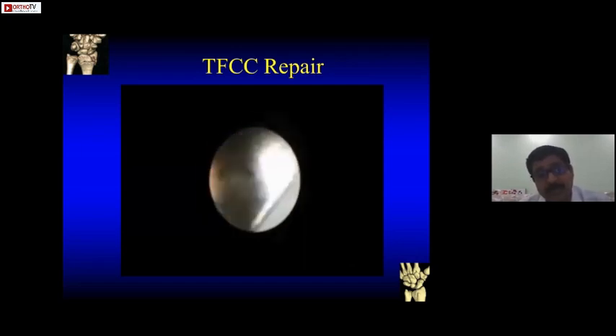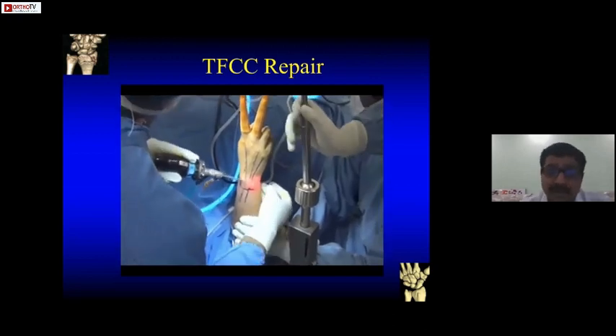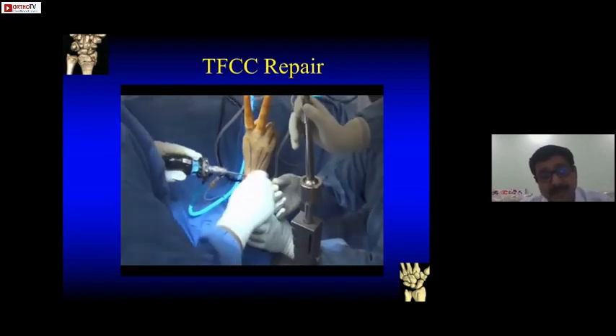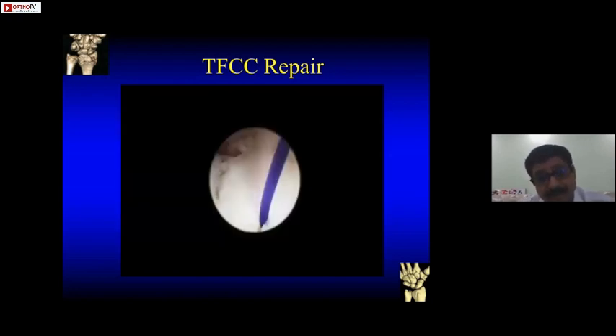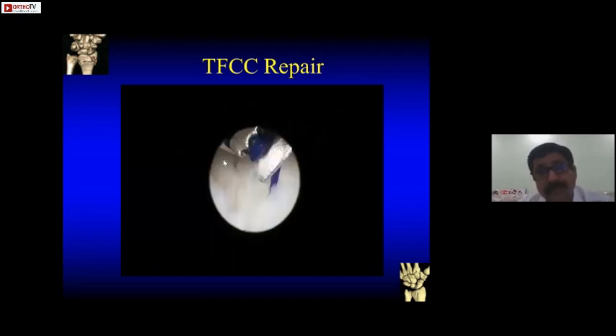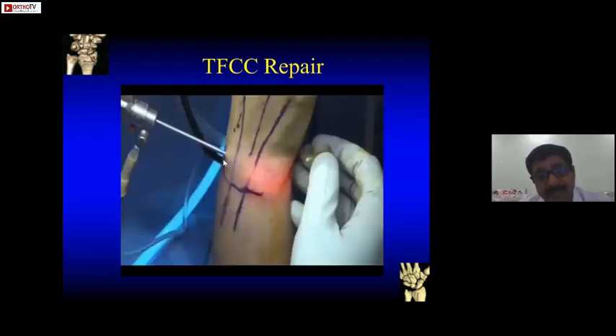Pass in your needle, and through the needle pass in your PDS suture. We use PDS sutures because they are absorbable — otherwise non-absorbable prolene usually impinges subcutaneously and gives trouble later on. Once you have passed the needle and suture through the 4-5 portal, retrieve the suture outside. Then pass another needle from the capsule, doing a capsuloplasty with a loop inside the needle. Retrieve the loop through the same portal, then pass the first PDS suture through the loop and retrieve it outside — this is how one interrupted suture is formed. Once you pull it, the edges approximate.